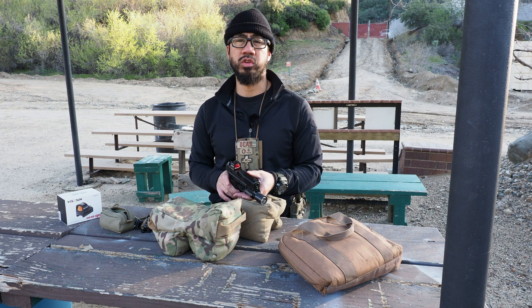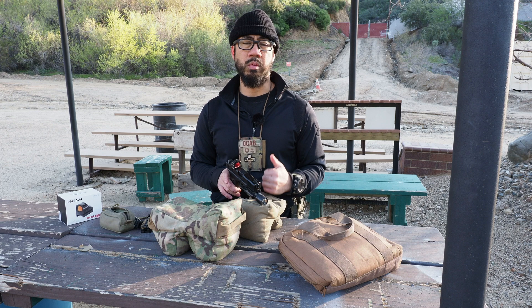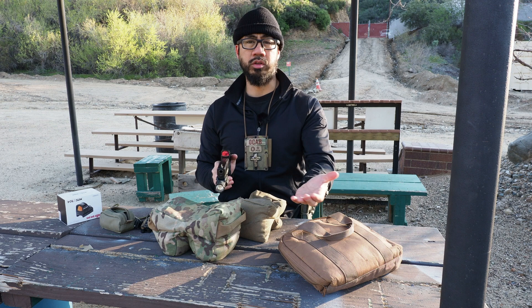For those wondering why I didn't buy a Trijicon RMR instead — I have owned one before. Several years back I owned an RM07, the adjustable LED one, on my Glock 17. I went through three of them. The first one lasted a month. I was out here at West End Gun Club and it had snowed the day before. While firing, the front element on the RMR flew off, fell in the snow, and I couldn't find it. I sent that back to Brownells and got a replacement. The second one from Brownells was DOA — it wouldn't power on no matter what I did. So I sent that back and got a third one.